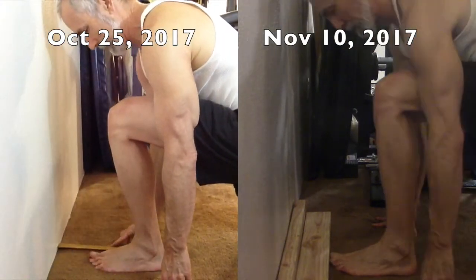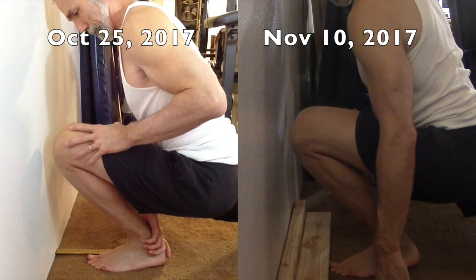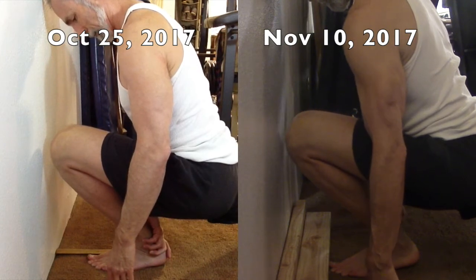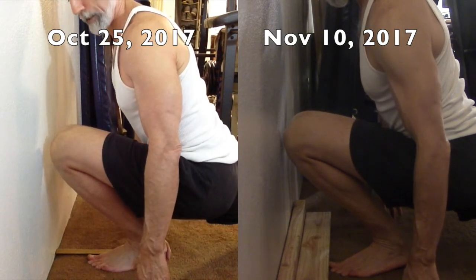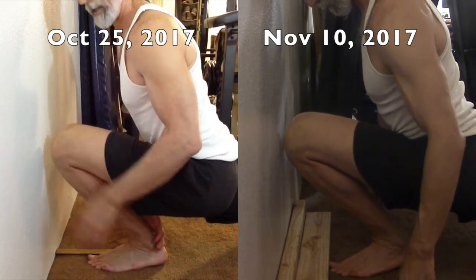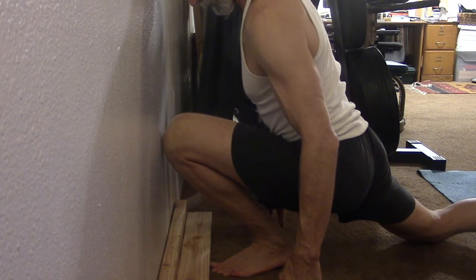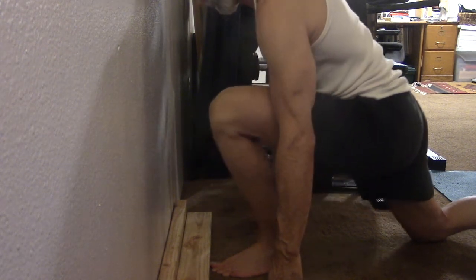The left side is tighter and I have more trouble with it. On October 25th I didn't get quite as close as on the right side, and the same is true on November 10th. You can see my left heel almost comes off the floor on the November 10th side — almost, but not quite — and I got my knee against the wall, though not as solidly. So that Squat University routine worked very well for me. If you've got limited ankle mobility, give it a go.